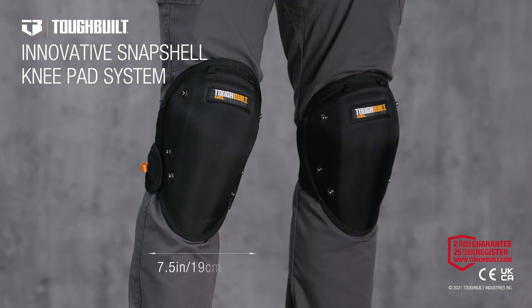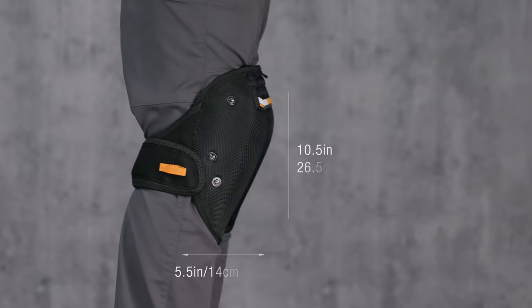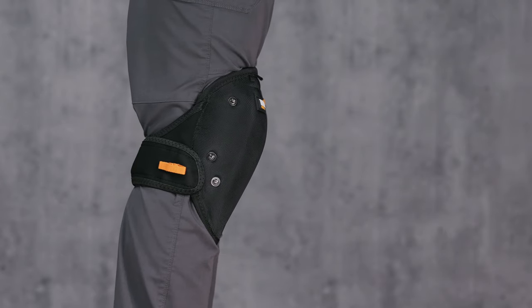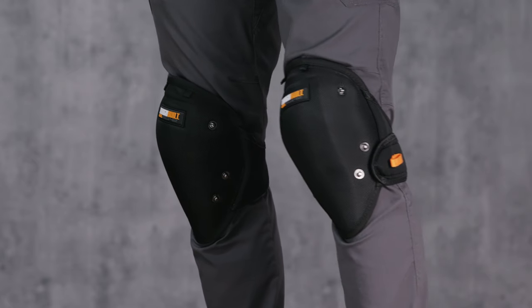This is the TuffBuilt Innovative Snapshell Kneepad System. Built with superior craftsmanship and rugged construction, this system is the next evolution of knee protection and functionality.